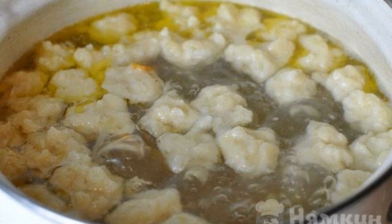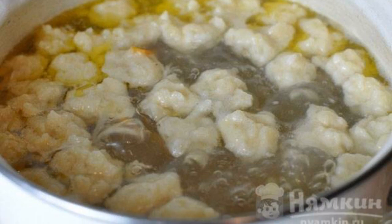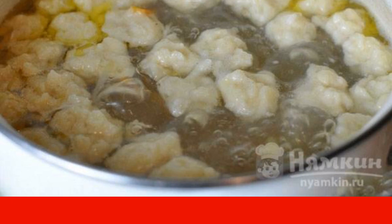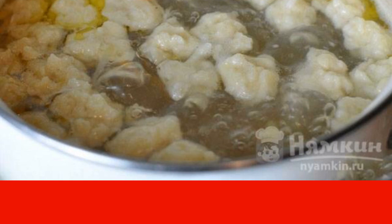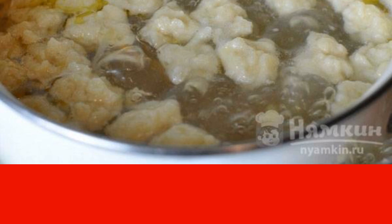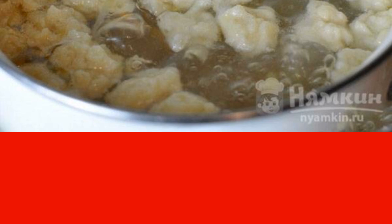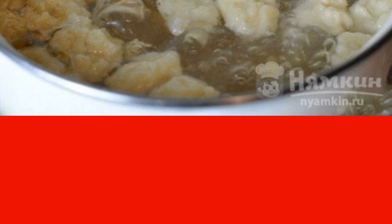Separate the meat from the bone and send it to the soup. Form dumplings with a teaspoon and send them to the saucepan. Cook for about five more minutes until the dumplings pop up. Add the chopped greens, cover with a lid, and leave for 10 to 15 minutes. Ready.